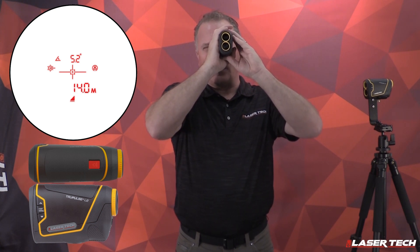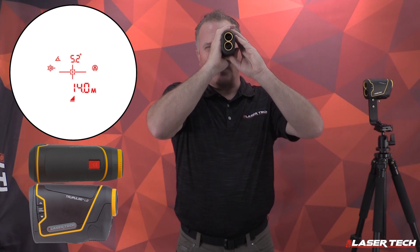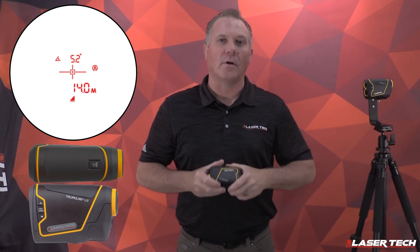The shortest distance target will always be displayed, and there will be a multi-indicator around the crosshair indicating multiple targets. The shortest distance target acquired will always be displayed.